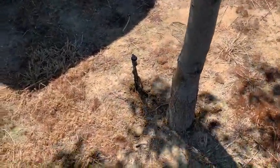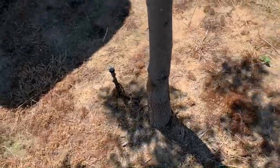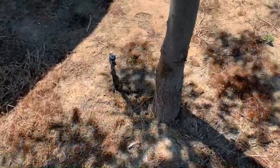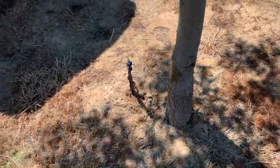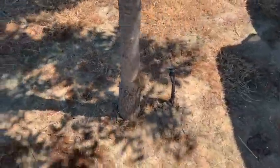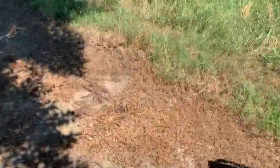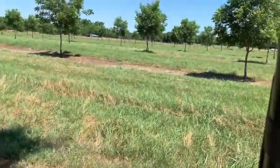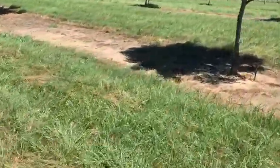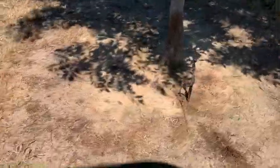Hey guys, part of getting the pecan orchard ready for summer is doing a sprinkler check. This sprinkler is spraying about a 10 or 12-foot circle around the base of the tree. We're going to ride around and you'll see some of these get clogged up and some of them don't. That one is spinning and working — everything is good.